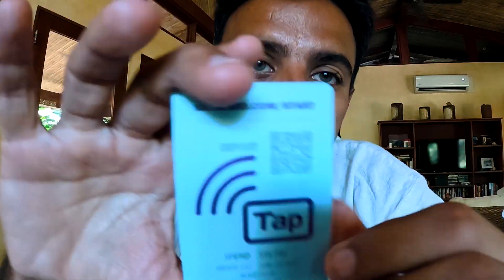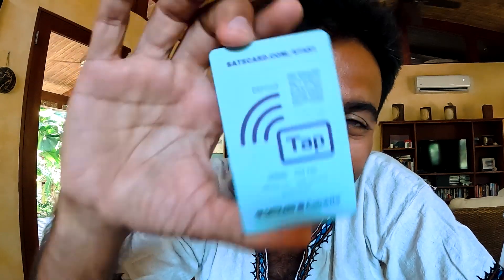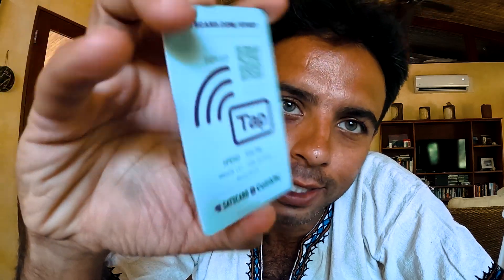But to withdraw it out, you need to use an application called Nunchuck. That's where it says 'tap.' So we're going to work together and see how this works, so you get a real idea of how you can use a Sats card and how you can spend your sats.